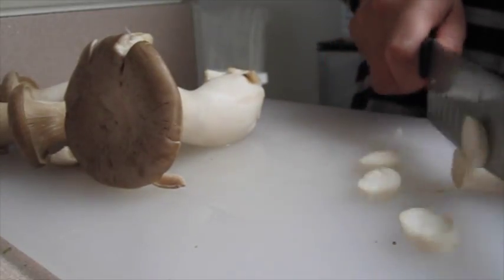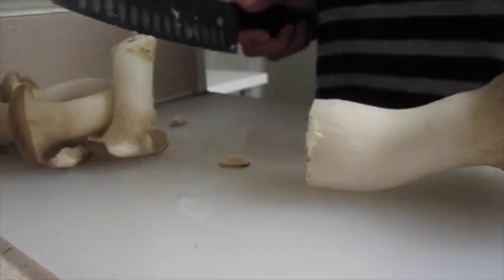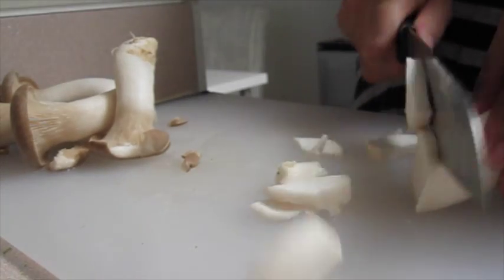After washing your mushrooms you're going to chop them up. If they're small you can just go ahead and chop it. If they're too big you're going to cut them in half and then chop it the same way.